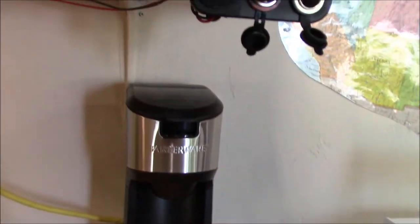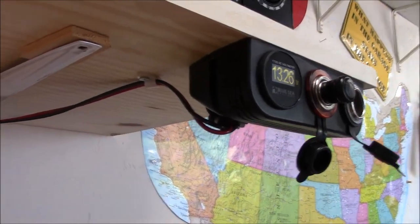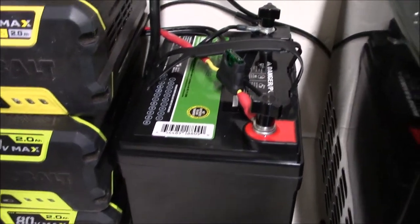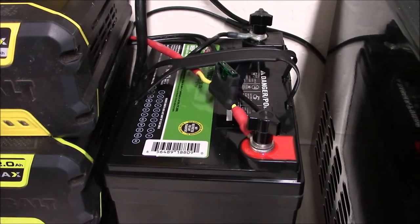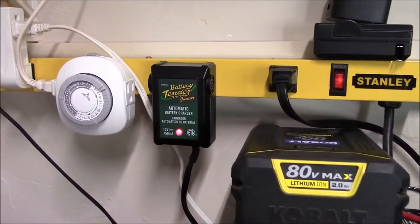So it has a stand for it. I want to show you the wiring. The cigarette lighter uses about 9 amps, so I went with 12-gauge wire up to this brand new Interstate Batteries 35 amp-hour AGM deep cycle battery. Love these batteries.